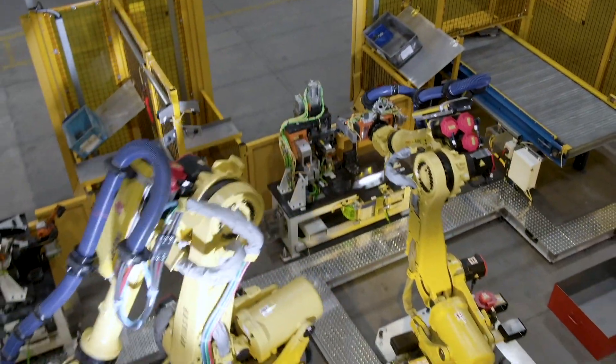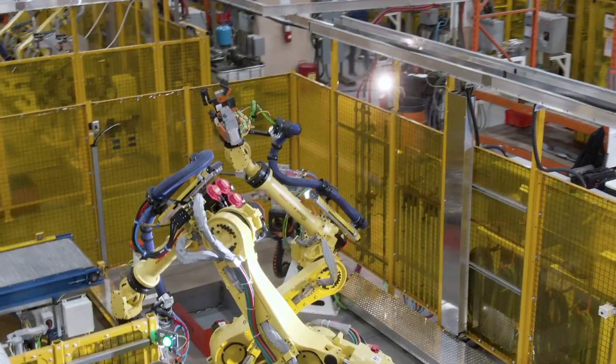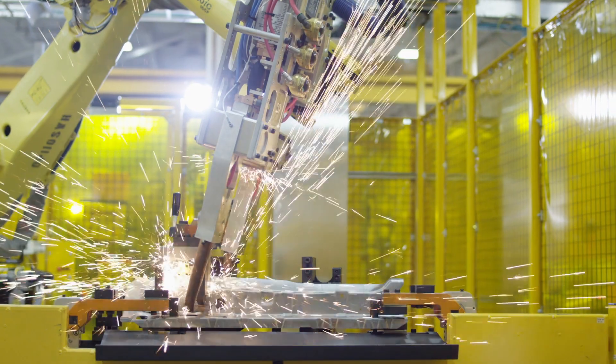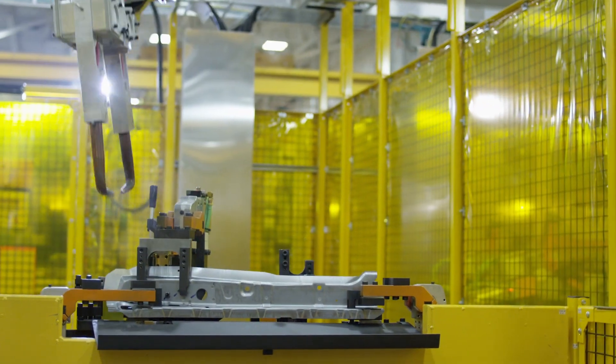We're ahead of the curve right now in industry with the weight that we're achieving on this product. You can move less mass faster and that's just physics. We can't stop thinking about saving weight. The UL gun itself is able to roll production out at a much higher rate.